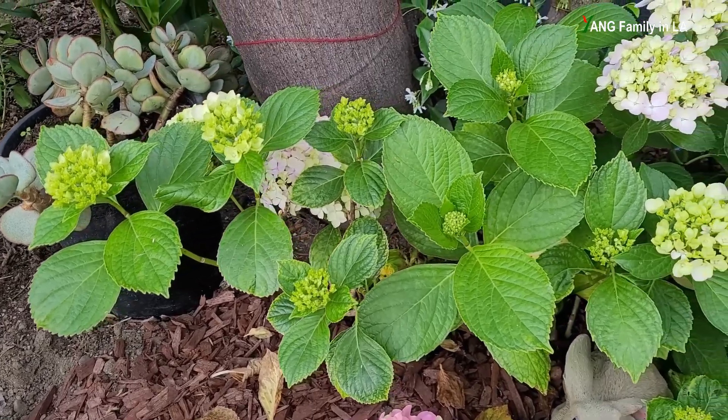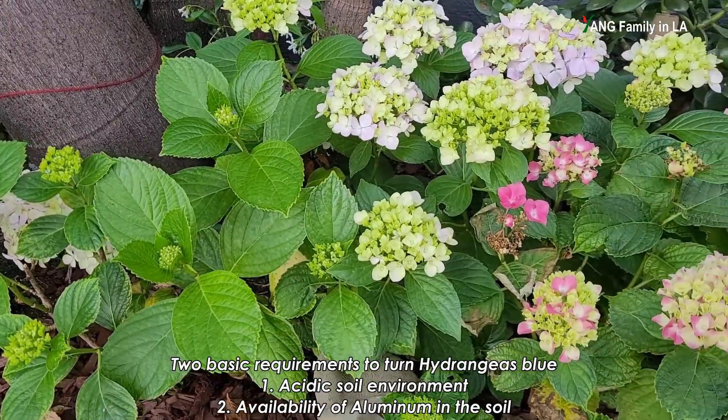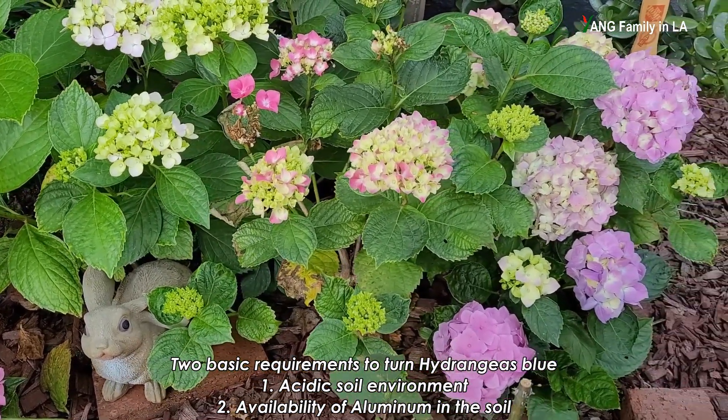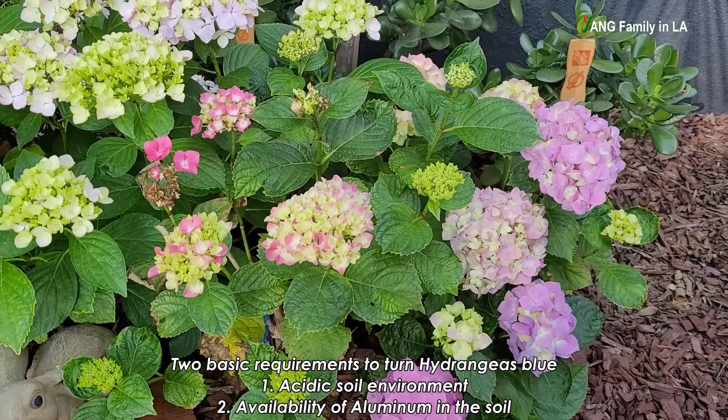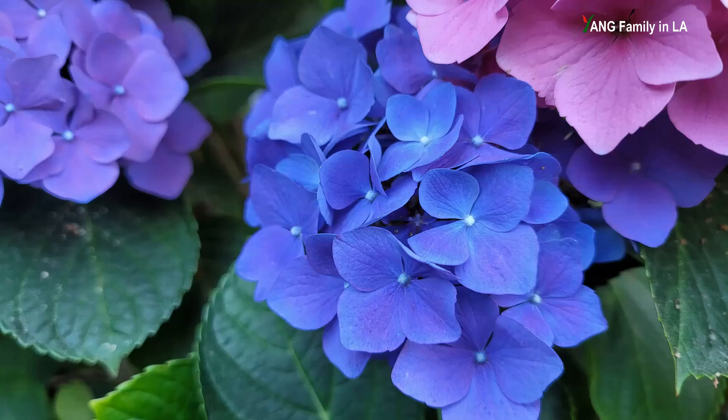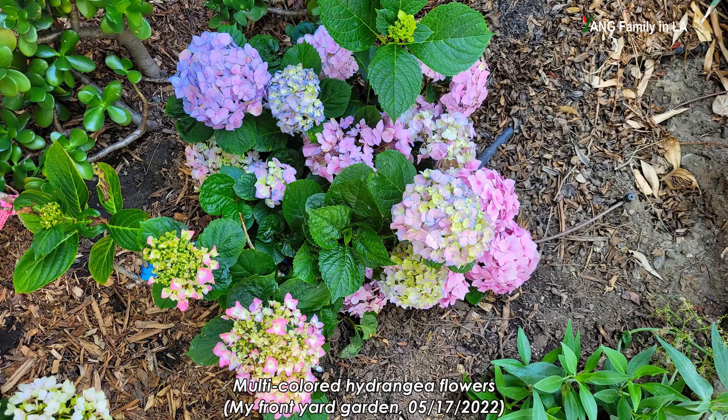If you want to turn your hydrangea blue, you have to meet at least two basic requirements. One is soil pH, and the other is availability of aluminum in the soil. Generally speaking, if your soil pH is alkaline, your hydrangea flowers will be pink. If your soil pH is acidic, your hydrangea flowers could be blue. If your soil pH is slightly acidic, your hydrangea flowers could be multiple colors — pink, lavender, purple, or blue.